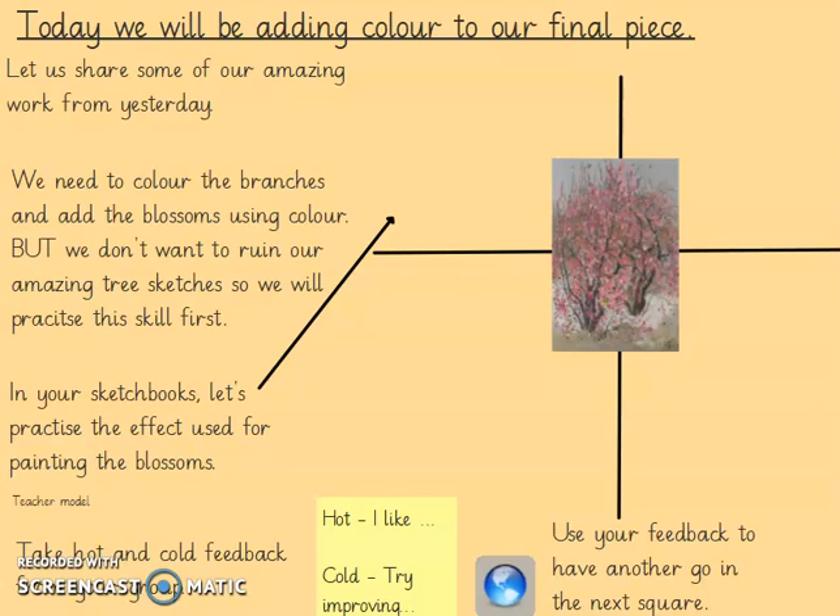Today we're going to be adding colour to our final piece. But before we do that, we don't want to ruin our amazing tree sketches by doing our first draft of blossoms straight onto our best picture. So we're going to get a piece of paper, fold it in half and fold it in half again — that means your paper will be split into four sections.